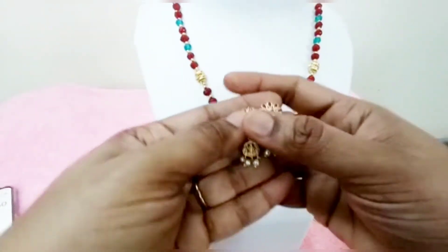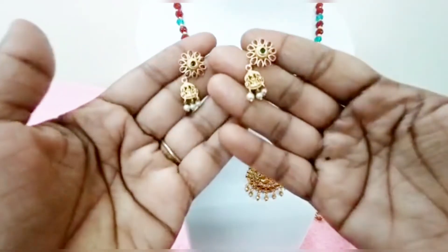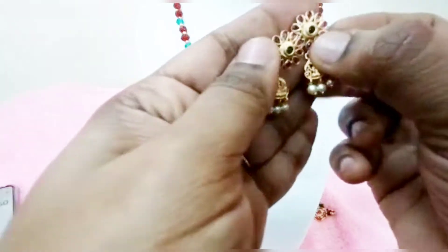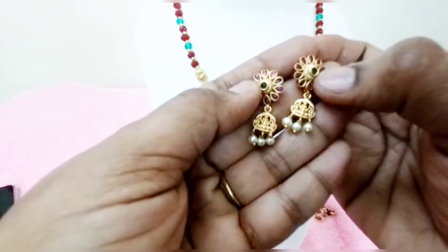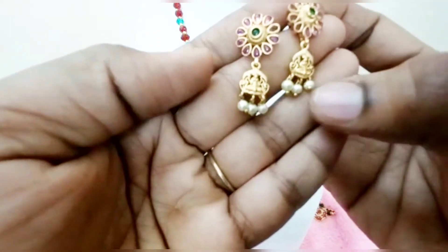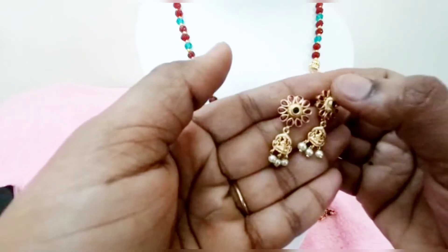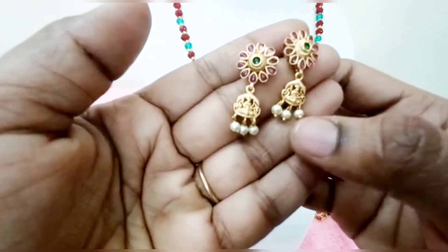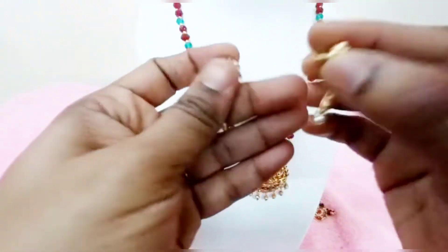Next is ear tops. This is pushback ear tops. This is a campus stone. This is matte finish. This is emerald. The second one is a stud. Please try the pushback style.